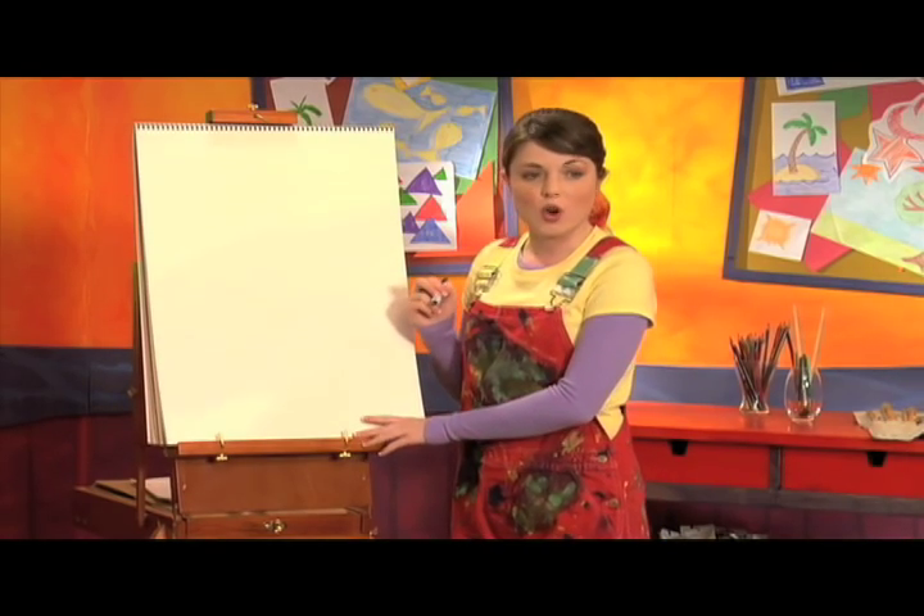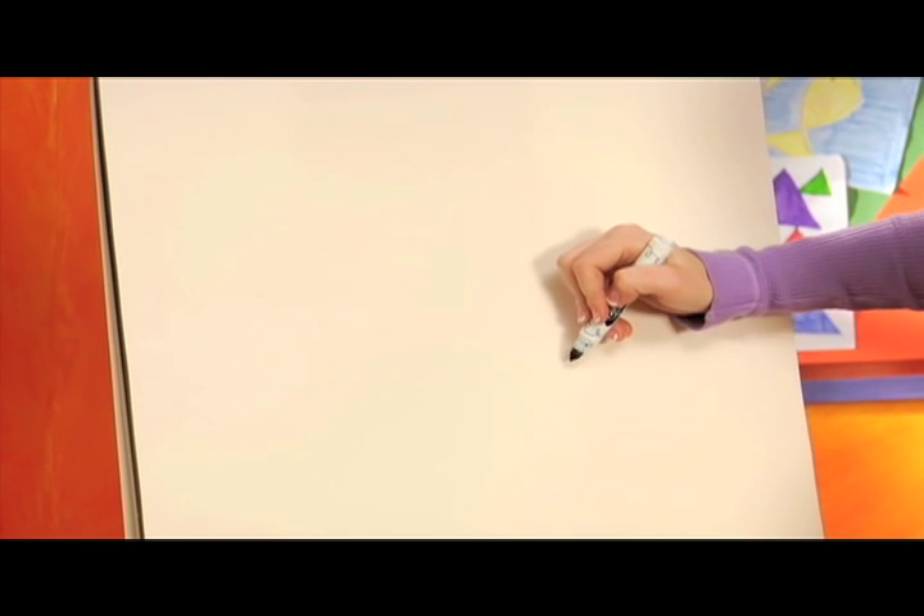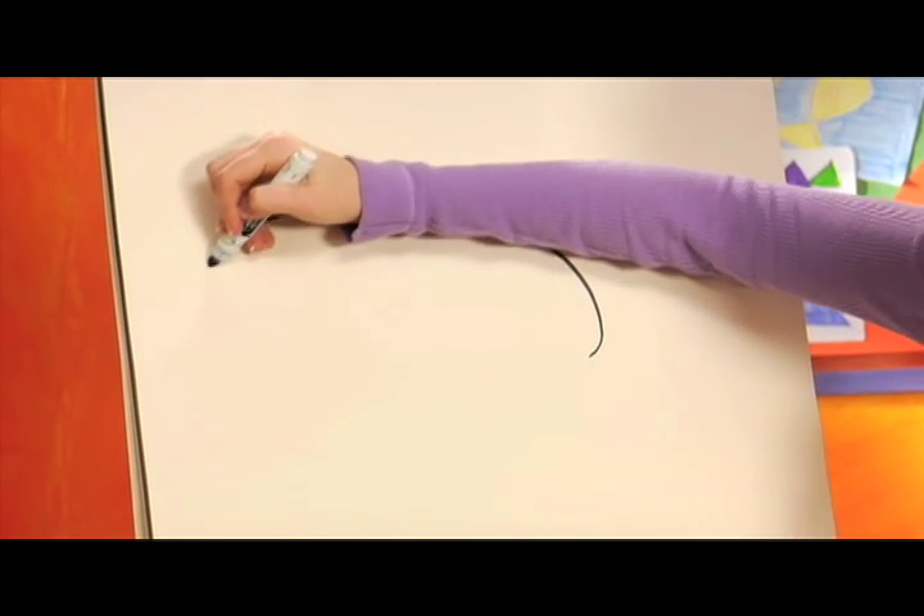First, we're gonna draw an oval for the body, like this. Be sure to put your oval over on the side so there's room for the tail later.